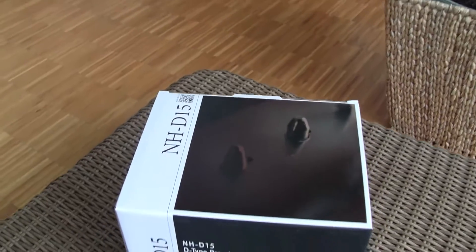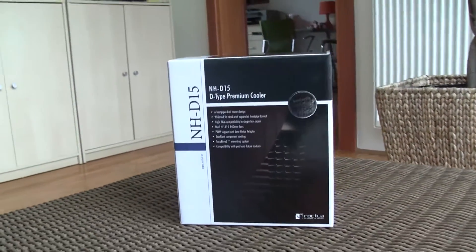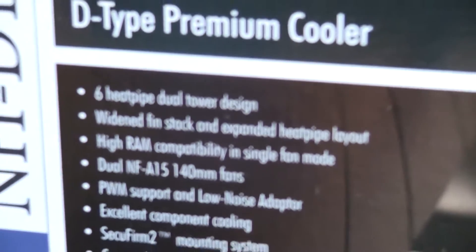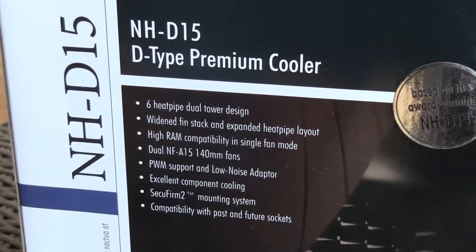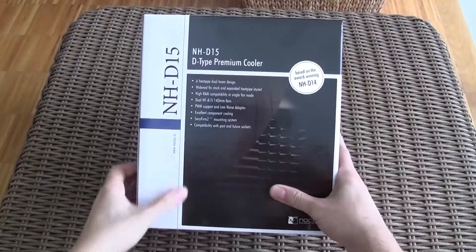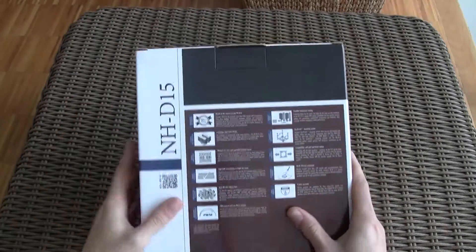Taking a closer look from outside, you can notice that this is your basic Noctua packaging, very clean and professional looking, but this time it came in a slightly bigger box than usual. Some basic features are laid out on the front of the box, like the six heatpipe dual tower design, two NF-A15 140mm fans, better fan compatibility, better RAM compatibility, SecureFirm 2 mounting system and so on.